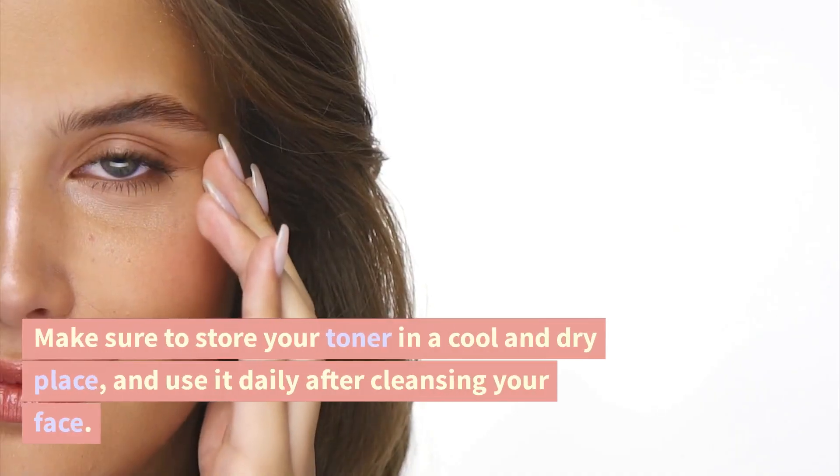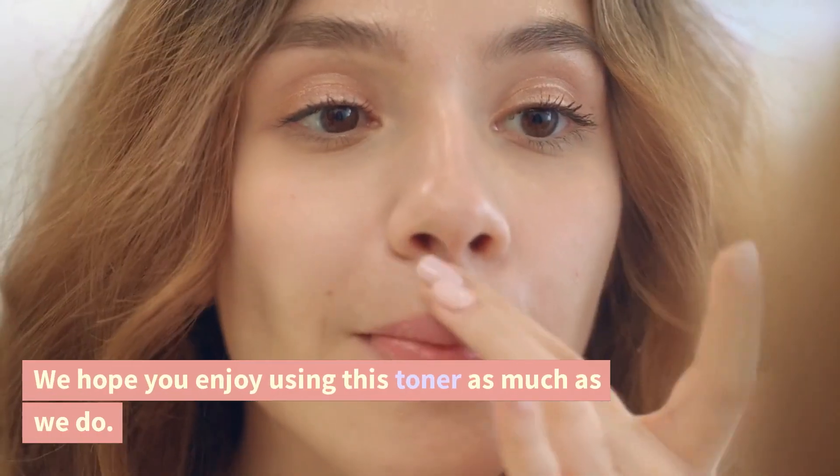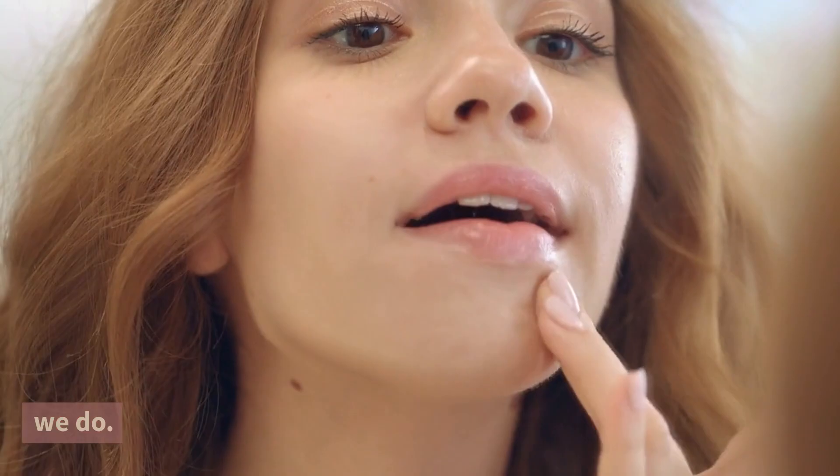Make sure to store your toner in a cool and dry place, and use it daily after cleansing your face. We hope you enjoy using this toner as much as we do. Thanks for watching, and don't forget to like and subscribe for more DIY beauty tips and tricks.